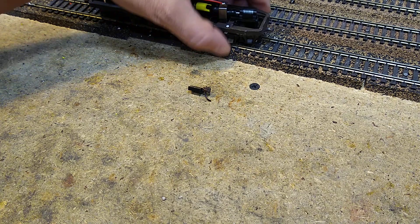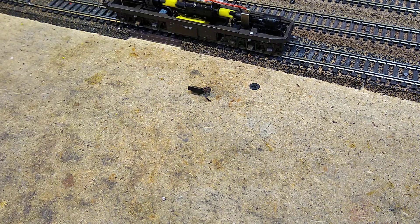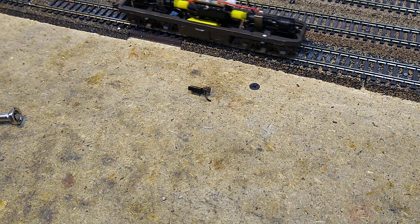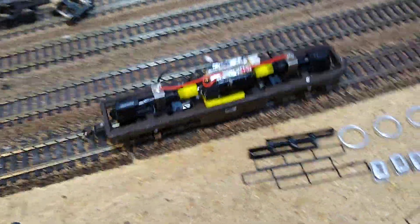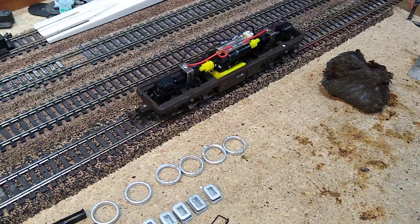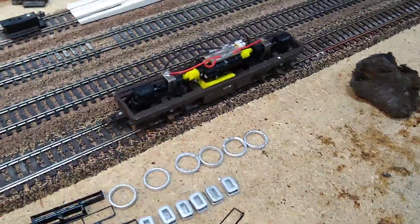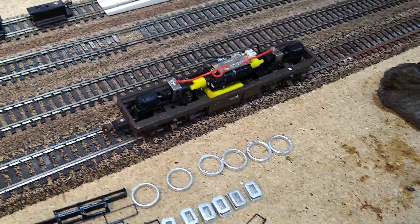Let's try it — getting on track, all the wheels are engaged. There we go. Nice and slow — I barely have any power at all on the controller. Look how slow she turns. That's at about 2% power.